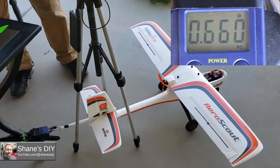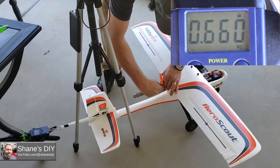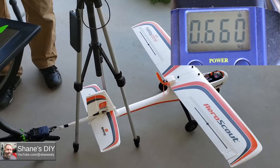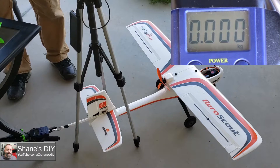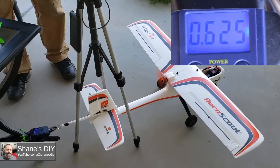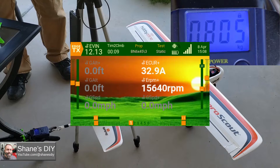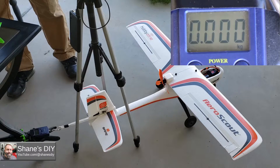Now we're going to the 6-inch by 4.5 Bullnose 3-blade. Running test one and test two of the Bullnose 6x4.5 3-blade. Screenshot captured.